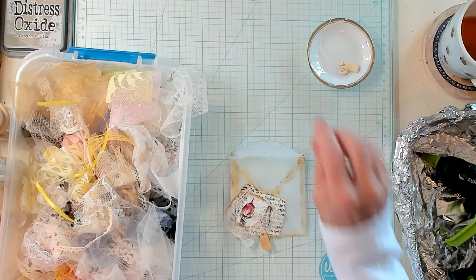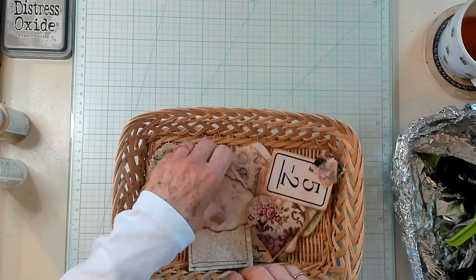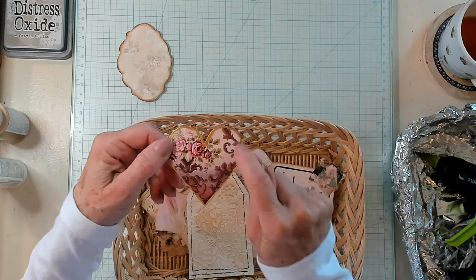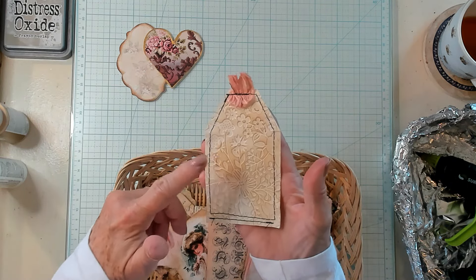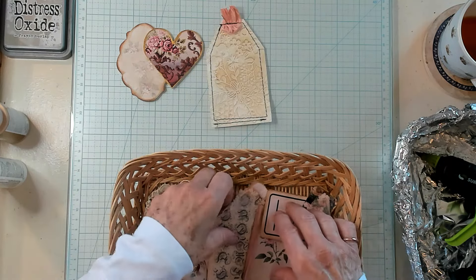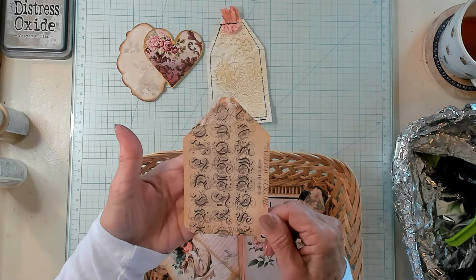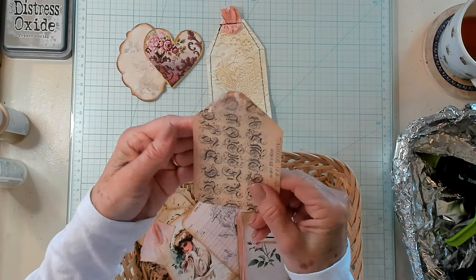Now let's fill these — that's really fun. Let's look at what we have in our basket. We have some pieces of ephemera. I took this card and etched it with some gold paint — this was the toilet paper that we embossed a long, long time ago. I think that's really sweet.